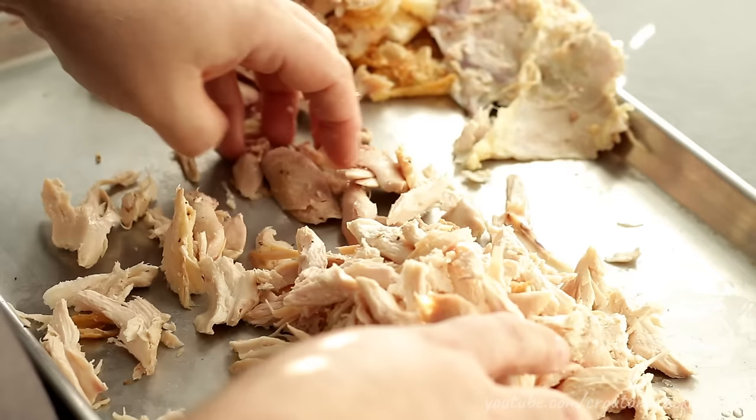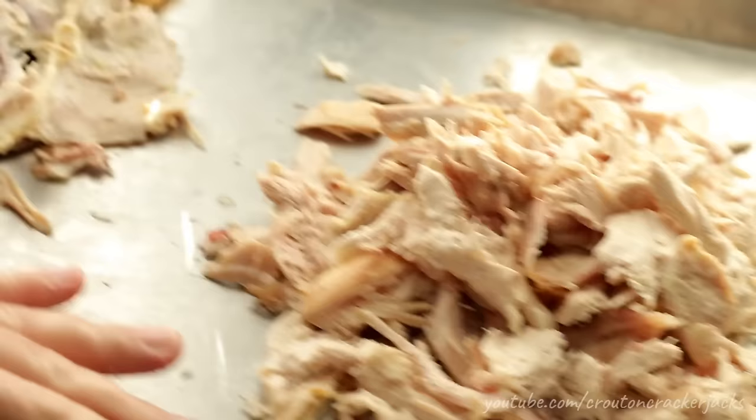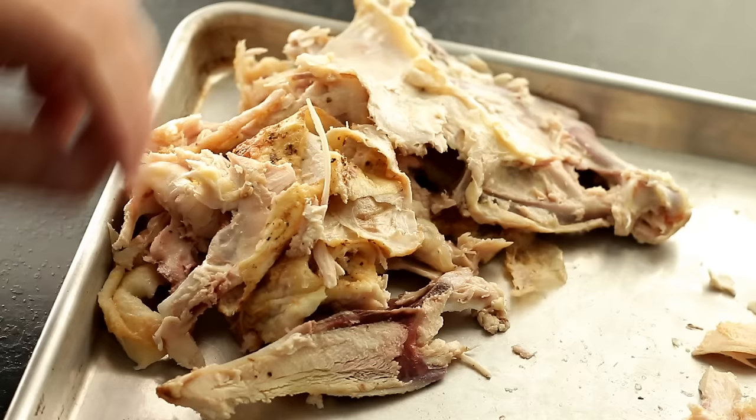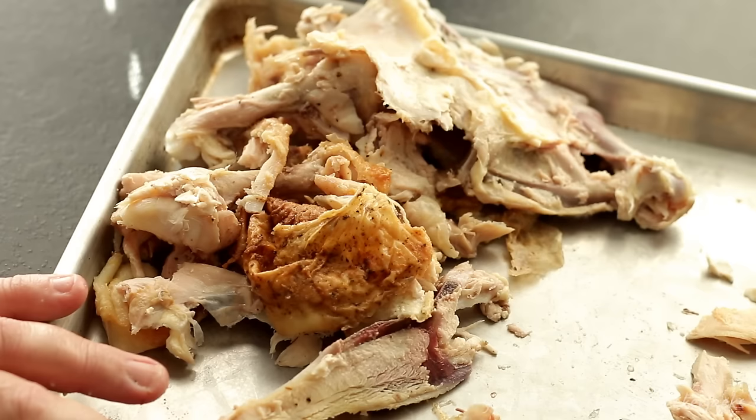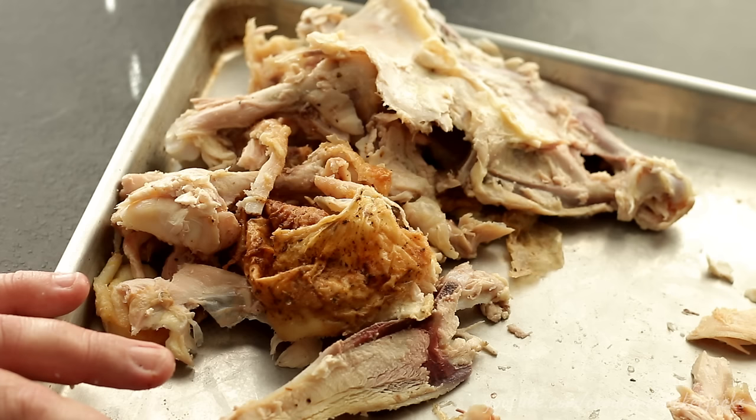Once you get all your chicken shredded, you will have a nice sizable pile. If you're doing this off the bone, you'll have some skin and bones left over. You can discard those, or since we'll be using chicken broth for the gravy, you can put them in a pan with a few cups of water and boil that for about an hour to make a nice homemade broth. But I'm going to use canned broth. Set the chicken off to the side until we need it later.